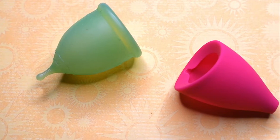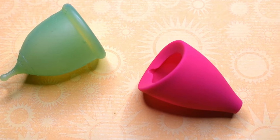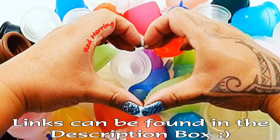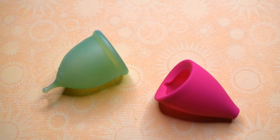This is a squish comparison between the Super Jenny and the Lily Cup original, both in a size large. This comparison was requested by Adele — thank you for sending in your request.